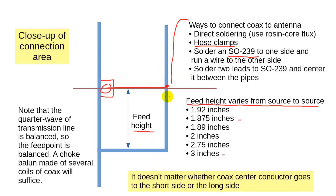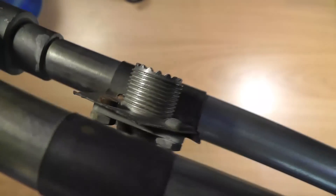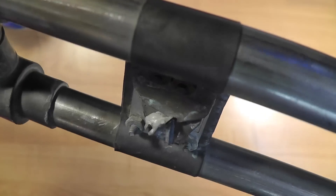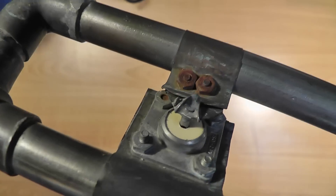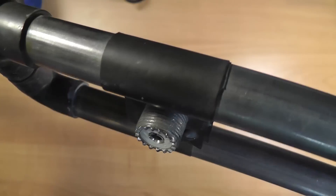Let me answer again a frequently asked question: it doesn't matter whether the coax center conductor goes to the short side of the J or the long side. As an aside, let's look at my old J-Pole — I think I got this about 25 years ago. The SO239 connector is attached via screws to two pieces of sheet copper that are wrapped around the legs of the matching stub. Notice how some of the screws have become rather corroded over the years. Fortunately, if I check the DC resistance between the center pin and the shield, the resistance is very low. Ideally it would be a total DC short. It looks like I'll get a few more years out of this antenna before the corrosion gets out of hand.